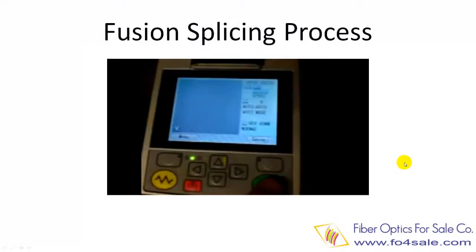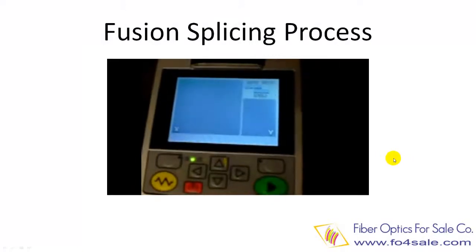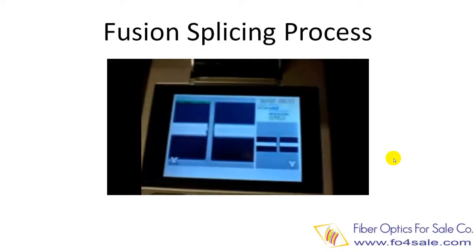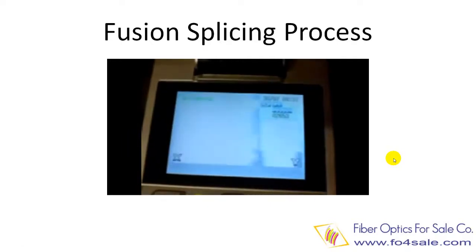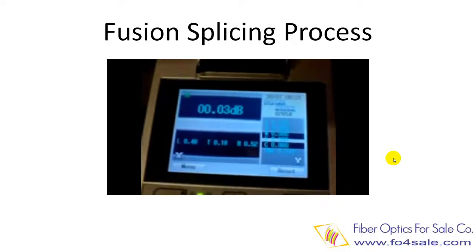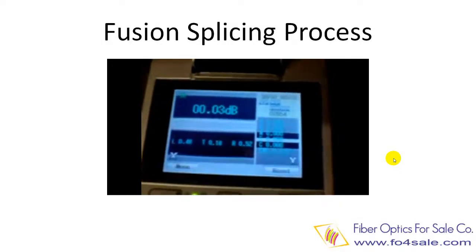Now let's look at a video of the fusion splicing process. Press the button to start the process, and then the arc cleans the fibers. The fibers are aligned and then fused together. The loss is 0.03 dB — pretty good.